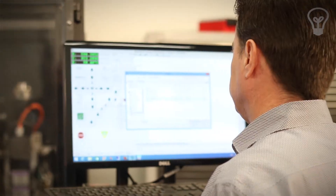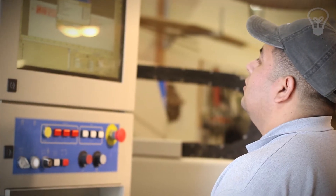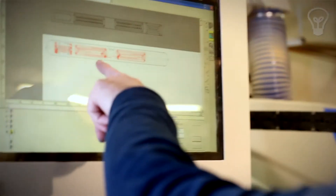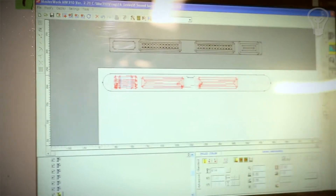Just like the router that we have, Javier's been writing G-code — the G-code that controls this machine. If you look on the screen here, he's showing you the different tool paths that the machine is using.